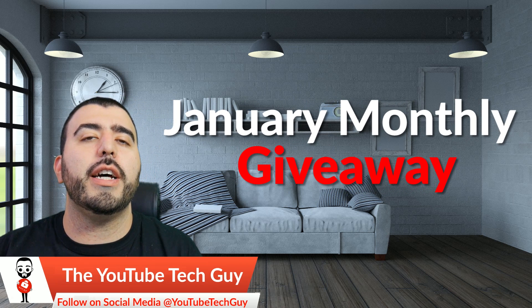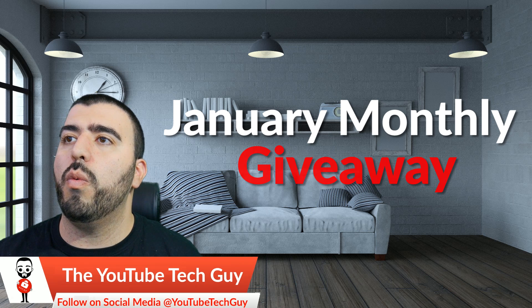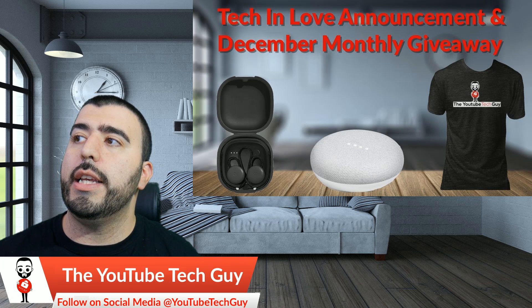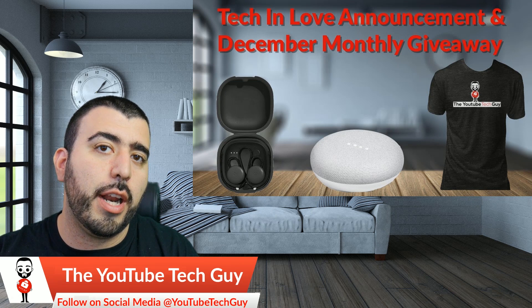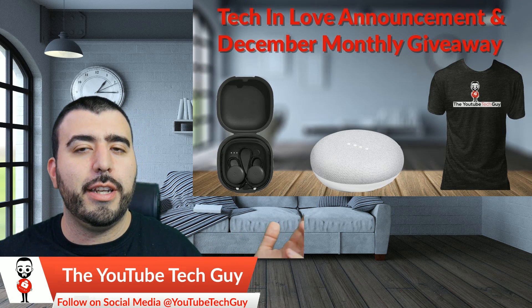First and foremost, I do want to congratulate the winners from last month, and that is Robert R., John K., and Dave. Congratulations on winning the t-shirt, the Google Home Mini, and the Pixel Buds. I am going to be messaging you on Patreon after this video, so make sure you reply back to me as soon as possible so I can send out everything.